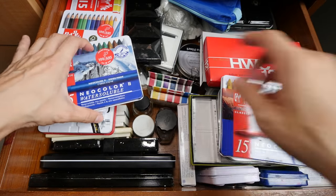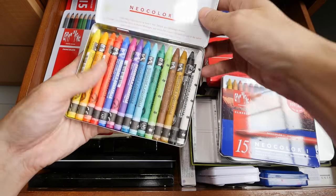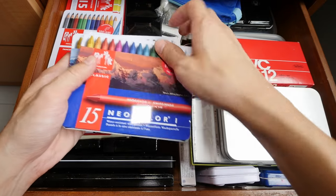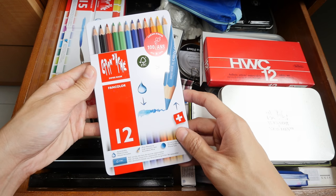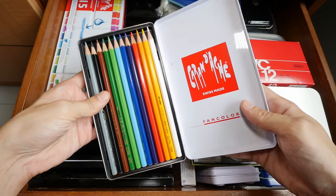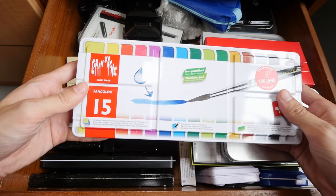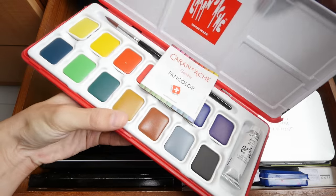I actually bought this many months ago but I haven't gotten around to use it. This is the water-soluble version — they come with options of even more colors, so these are quite fun to use but I haven't tried them out much yet. These are Caran d'Ache Fan Color — I think they are watercolor pencils, also very new. And this is Caran d'Ache Fan Color as well, but these are actually the pen colors.